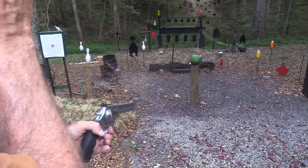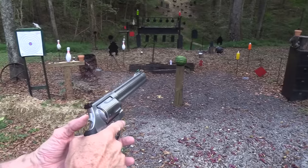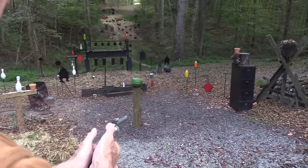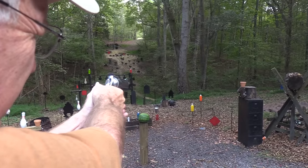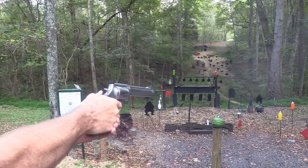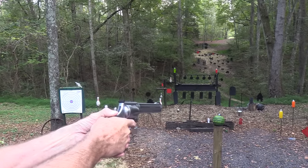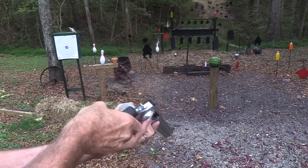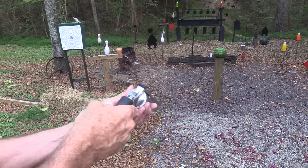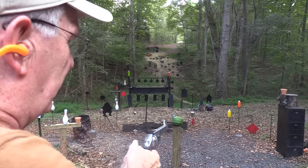One reason I loaded all those rounds is to show you they all work in this firearm, and to let you see the difference in recoil. I'll give them all the same hold. Starting with the Schofield — that felt like a .22 Short. Then the .45 Colt on the cowboy target — that wasn't much either.